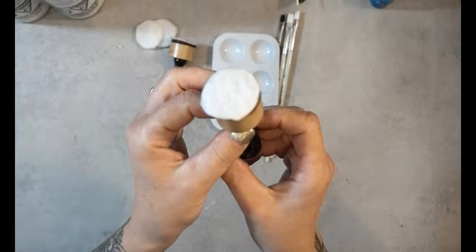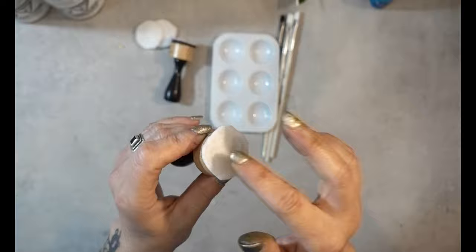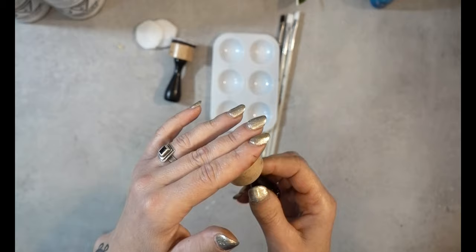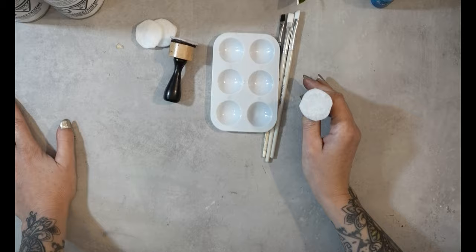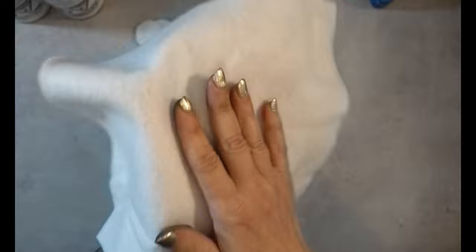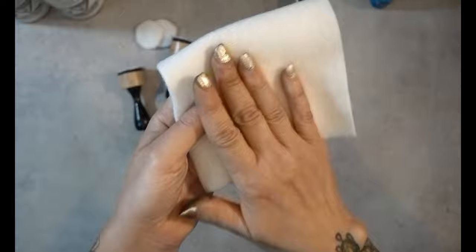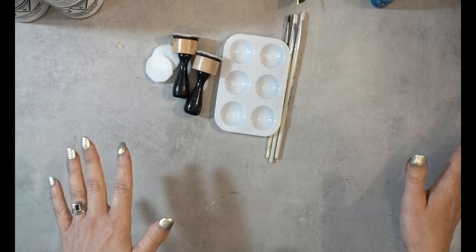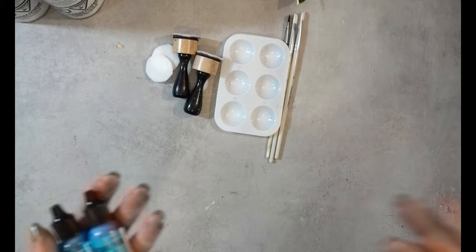One way I'm going to do it is just painting the alcohol ink on, so get some paint brushes and a little palette. Another way is to use the foam blender tools, but instead of the normal blending pad I'll be using just felt — I've cut out some circles to go on the top of your blender. And of course we will need our alcohol inks.